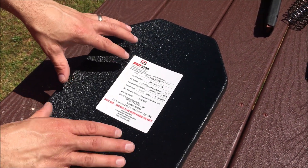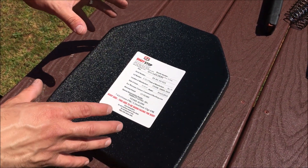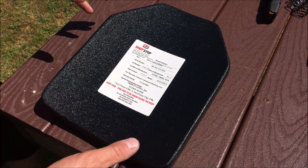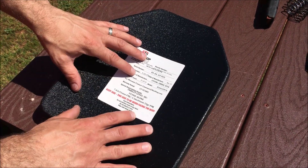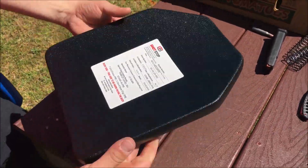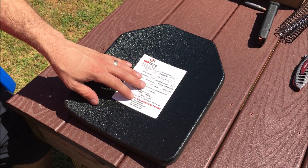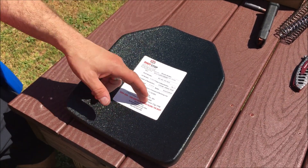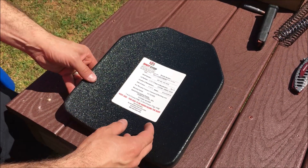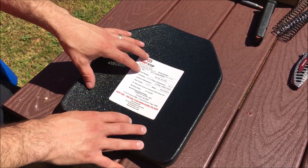I'm out here today with another review and overview of the ShotStop body armor. I did a video and a review on their backpack panels which worked really well, super lightweight. This is actually even lighter — 3.3 pounds. It's so lightweight it's unbelievable, and they even have a lighter version than this. Now this stops 5.56 and .308, but it is not rated to stop green tip. They do have a slightly thicker and heavier version that weighs 4.6 pounds that is rated to stop green tip.